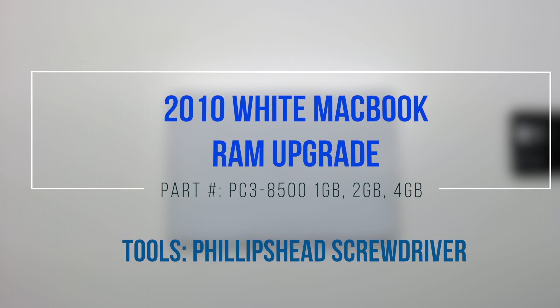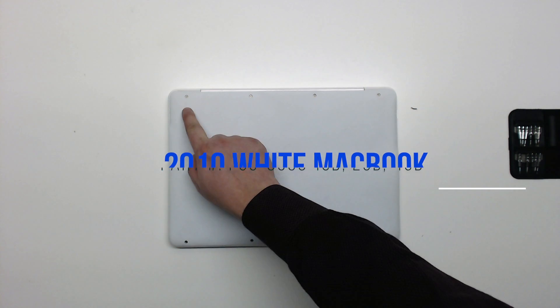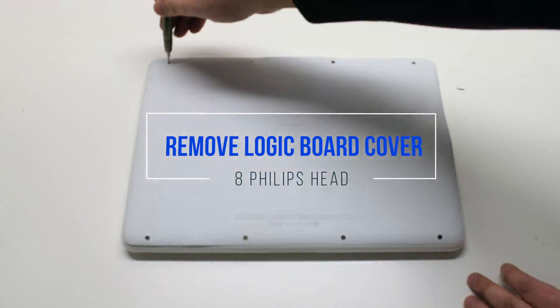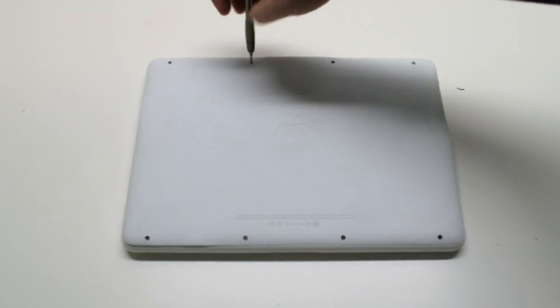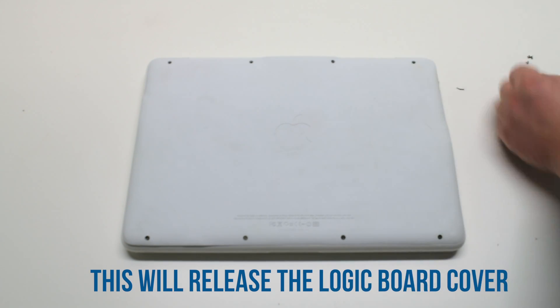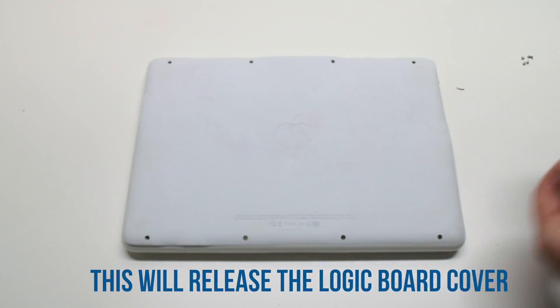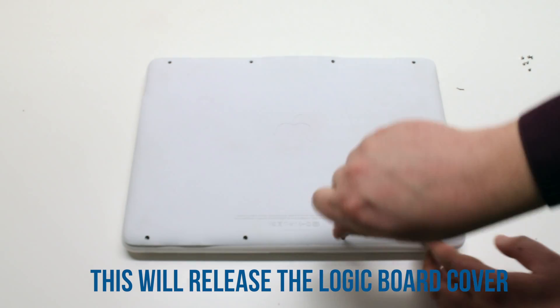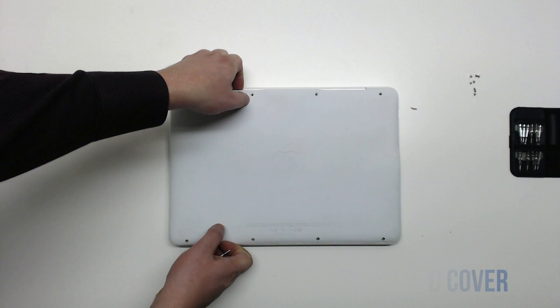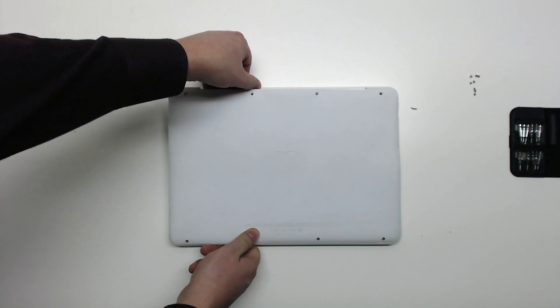2010 white MacBook RAM upgrade. Remove the eight Phillips head screws that are holding down the logic board cover. After removing the eight screws, you should be able to lift up the cover.